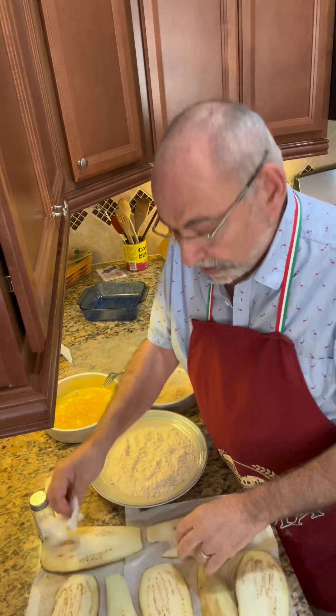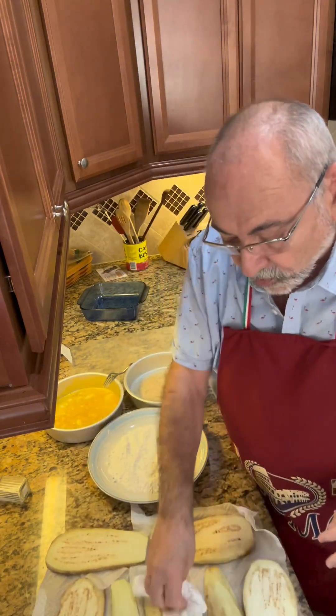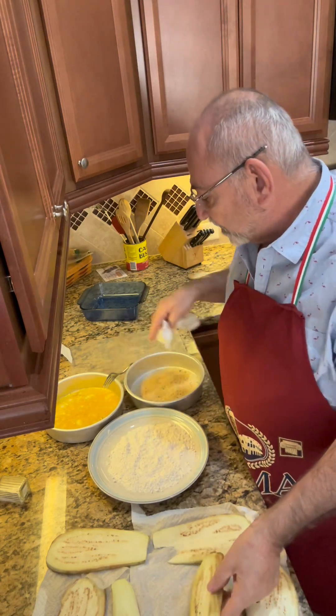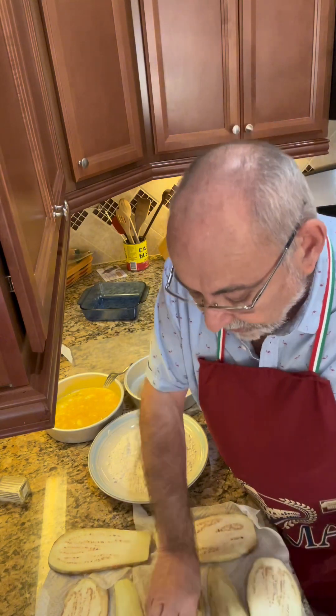What I'm doing now is just patting that dry with another paper towel. Then I've got a dredging station here — flour, eggs, breadcrumbs — I'm going to do all of those. Then we'll go over to the stove and I'll show you what I do next.